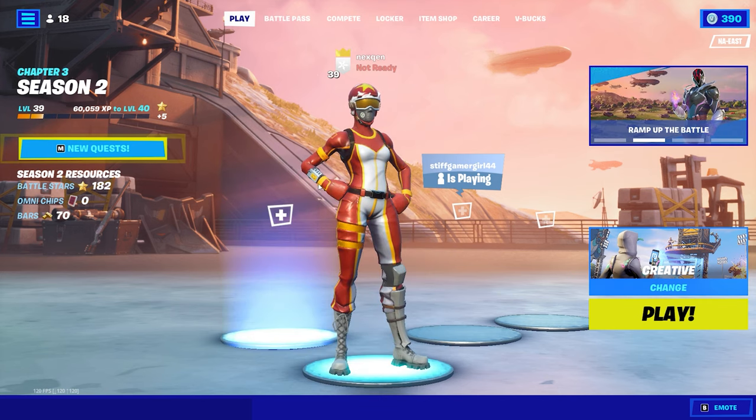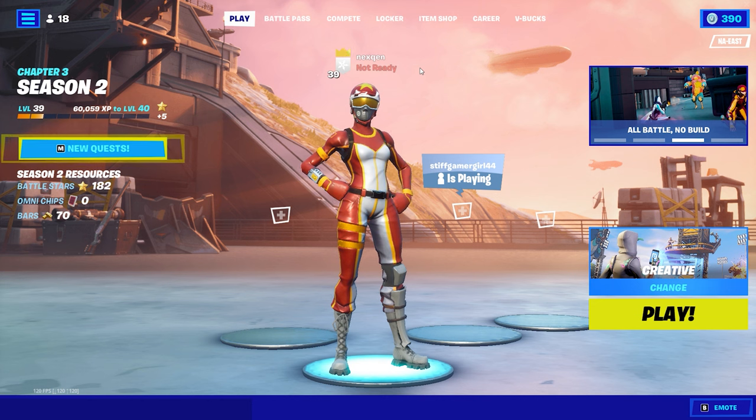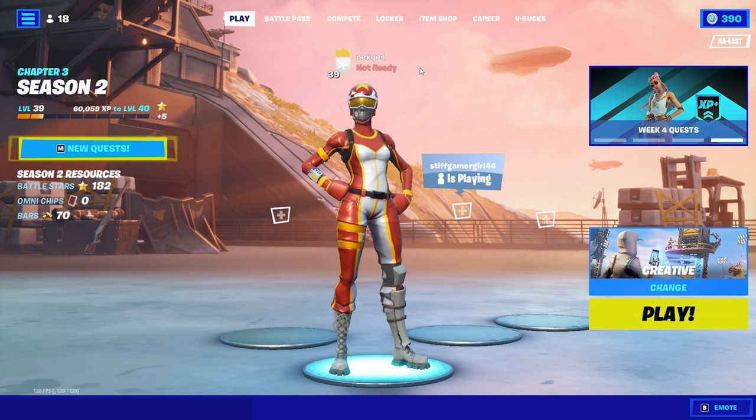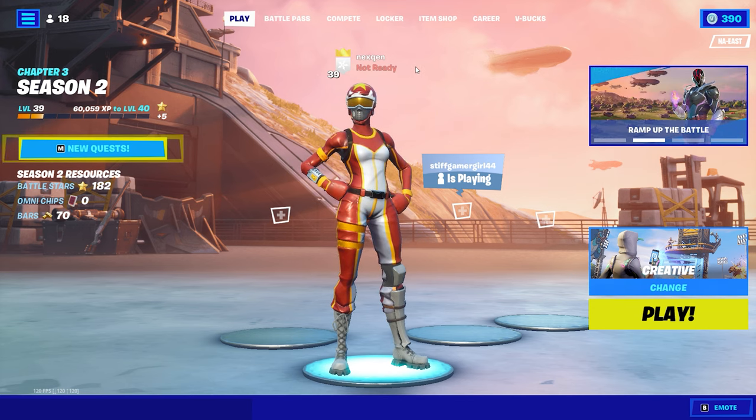If you made it to the end or this far, comment '4K' in the comment section so I know. I'm really close to 4K subscribers and I'm going to be getting back on my grind, posting more. Fortnite is rough, but I'm going to try to post more and get more videos out. Comment '4K' so I know who really supports my videos. Y'all have a great day.